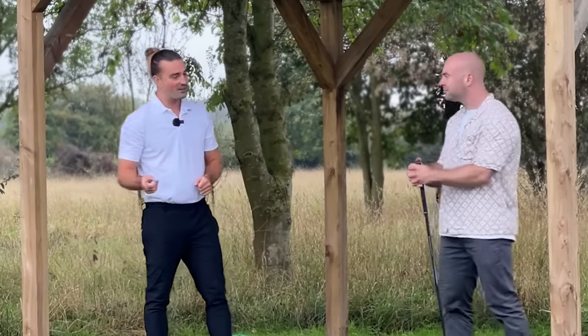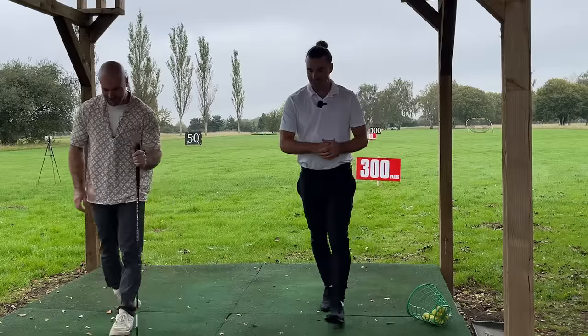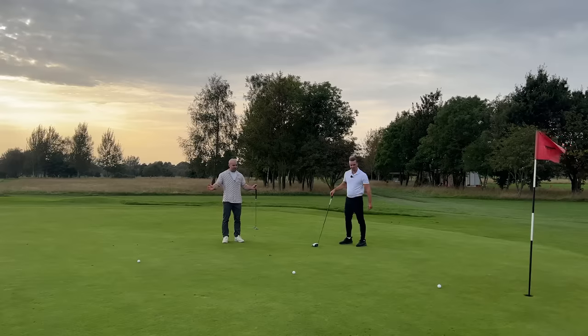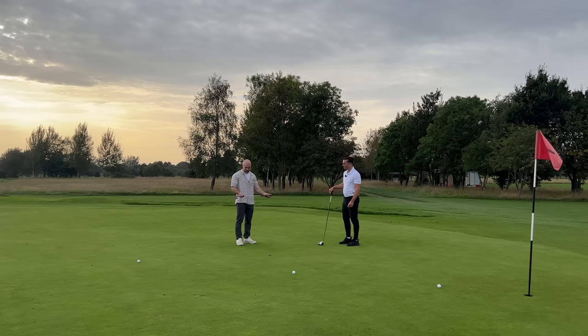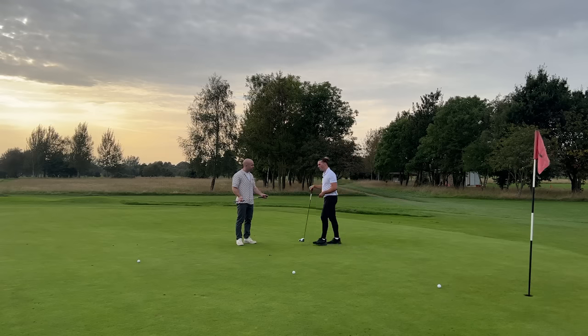I've got one simple swing technique that's going to help James and you guys at home drive the ball as far as you should. To do that, James, you're actually going to join me at the putting green. I thought this was a video about how to hit the driver longer — I'm on the green and I've got a putter in my hand, so where's this going?